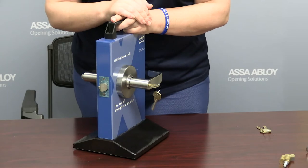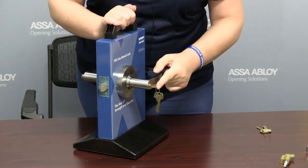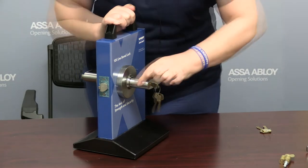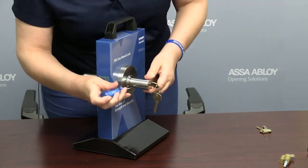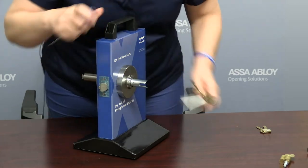In order to reconfigure to a large format Sargent core, we need to remove the standard cylindrical fixed core. With the key at a 45 degree angle, you need to find the hole of the lever catch. Using a small pin-like tool, you need to engage the lever catch hole and remove the lever.